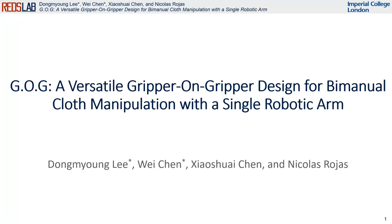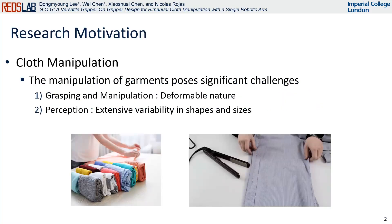We would like to present our research. Cloth manipulation has been a topic of great interest among researchers for a long time, but it comes with a variety of challenges. These are fundamentally attributed to the deformable nature and extensive variability in shapes and sizes of garments in real-life situations.